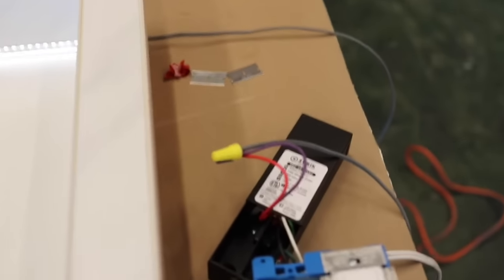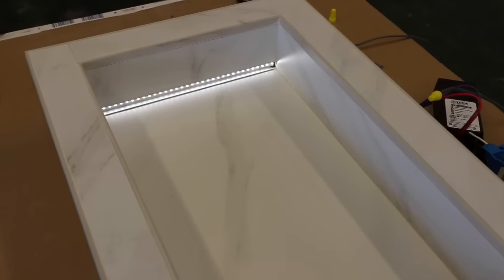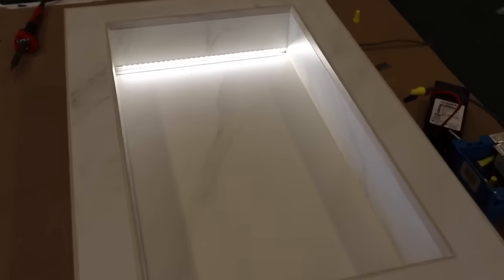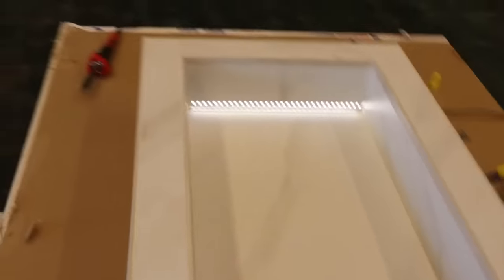Usually we put these transformers up in the attic or down in the crawl space. Now that we have the dimmer on there, go ahead and slide it up. So you can turn it up and down — and a lot of our customers turn it down at night for a nightlight, just so it's dimming. Really cool way to make a feature in your shower.